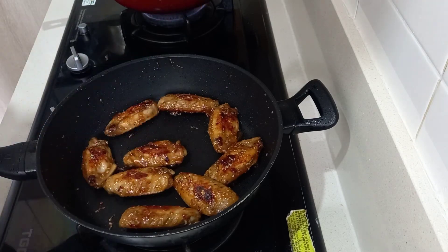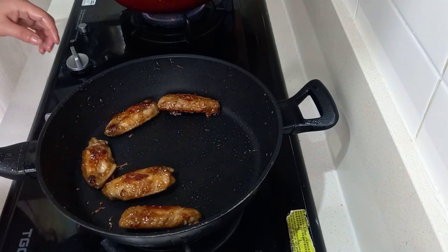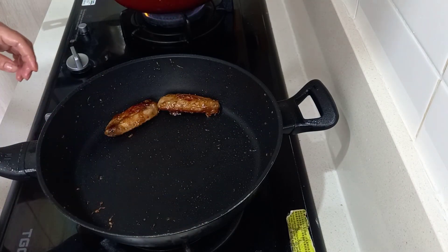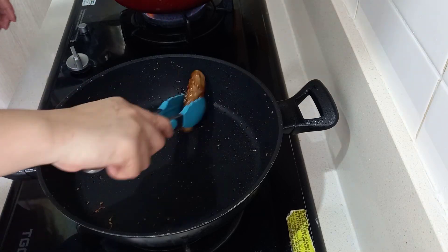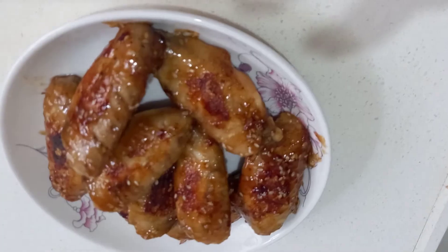To add some thickness to our sauce, we need cornstarch — 1 tablespoon of cornstarch, 2 tablespoons of cold water, 1 tablespoon of sesame oil, and 1 tablespoon of sesame seeds. We will dissolve the cornstarch mixture. The sesame oil and sesame seeds will add flavor and aroma to our chicken wings.